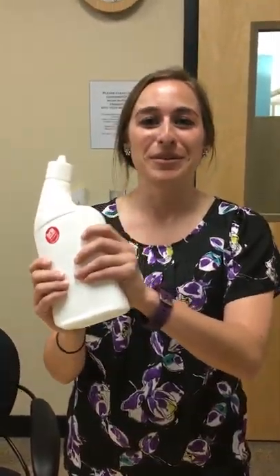Hi Tam, this is Emily here. I want to show you the use directions for the new toilet bowl cleaner bottle. We have a new packaging for the new bottle.